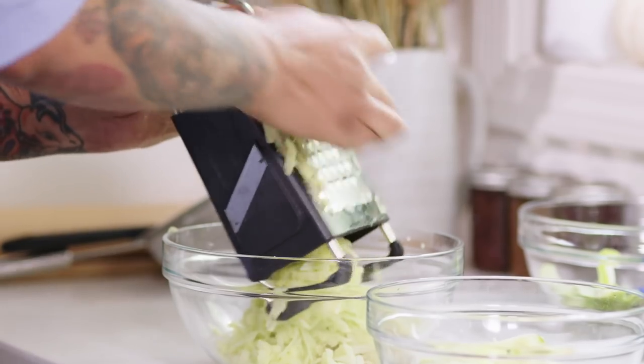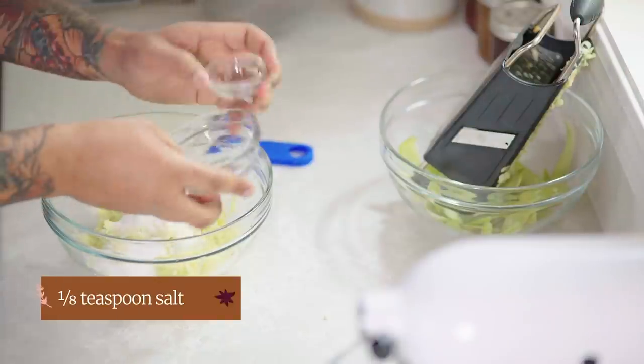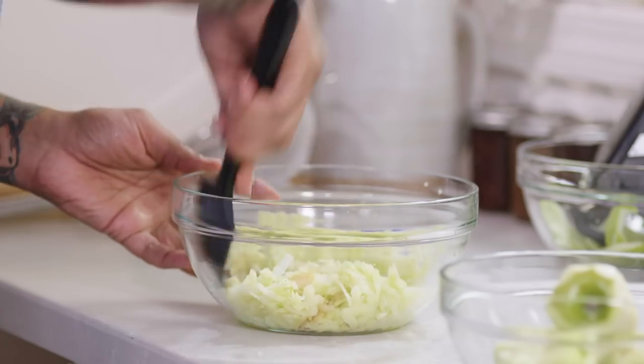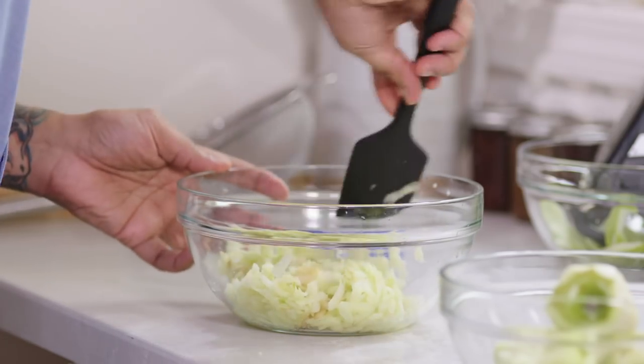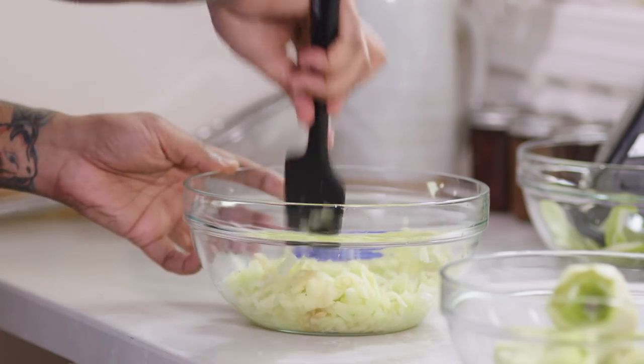This apple smells really good right now. I'm going to add a quarter cup of sugar and an eighth of a teaspoon of salt to the mixture. This is going to season the apples and draw out moisture. There's nothing worse than a soggy apple turnover. I'm going to set these aside, clean up, and then roll out my puff pastry.